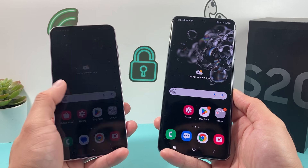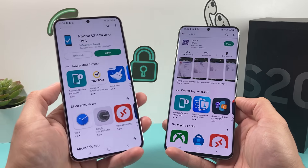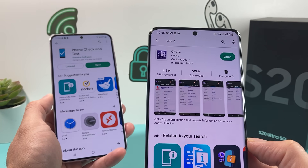So in order to find it, it's pretty simple. You want to download these apps from your Play Store, Google Store, or Samsung Store. The first one is Phone Check and Test, and the other one is CPU-Z Check.